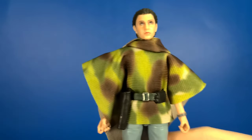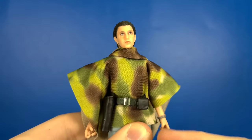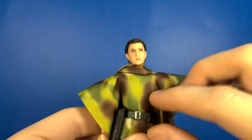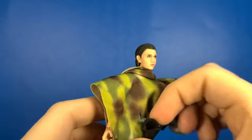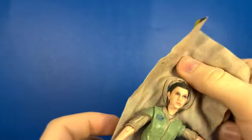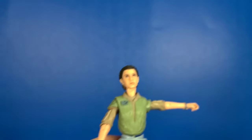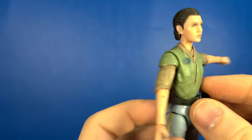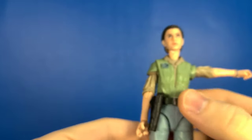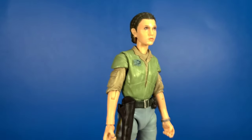There's actually an alternate look for this character, and I'm going to show you that right now. The belt actually pops off and you can take it out of the poncho so that you can take the poncho off of her — the belt just slides through those little loops. Pull the poncho off, and of course there's a little cutout at the waist so that you can put the belt back on her. It has just a little clip, and there you go — you have an alternate look for this Princess Leia figure.